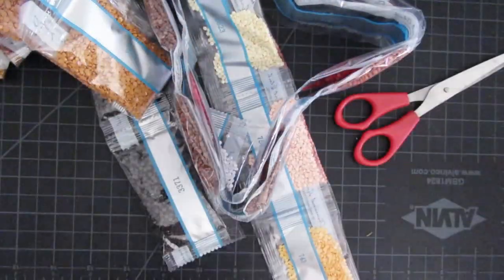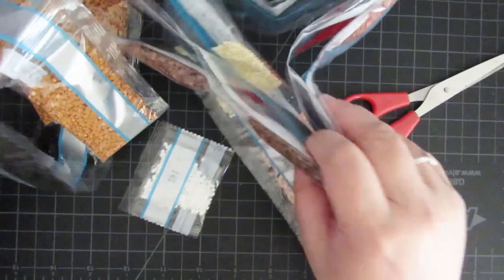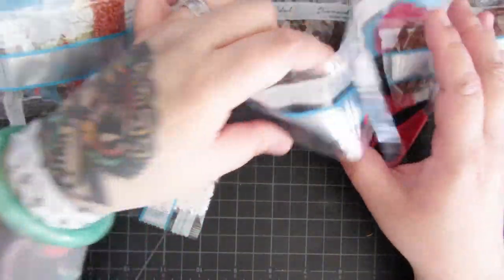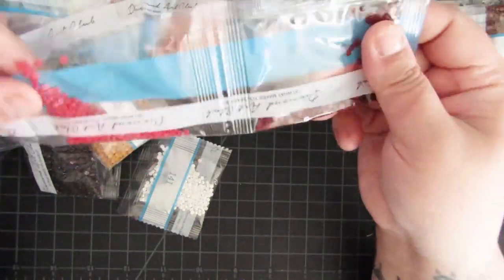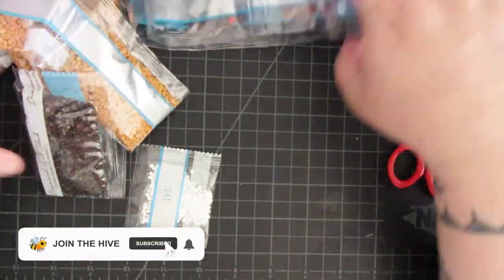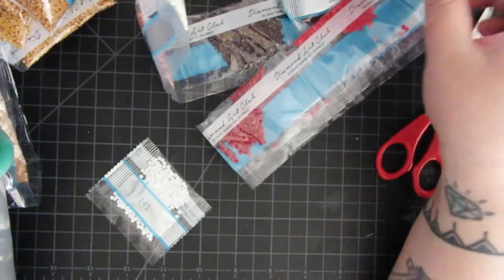Diamond Art Club organizes the drills by drill quantity, so you'll see that this has the least amount of drills for this color and then it slowly increases. I always start with the larger colors first, but actually I'm not going to do that — I'm going to start kitting up with the smaller ones first because then we can see how many of these empty boxes we have left over.